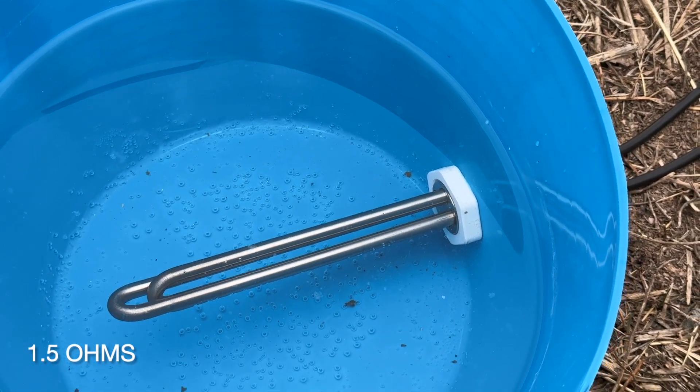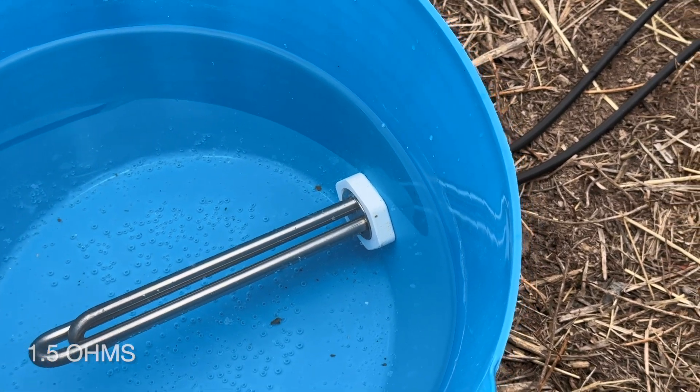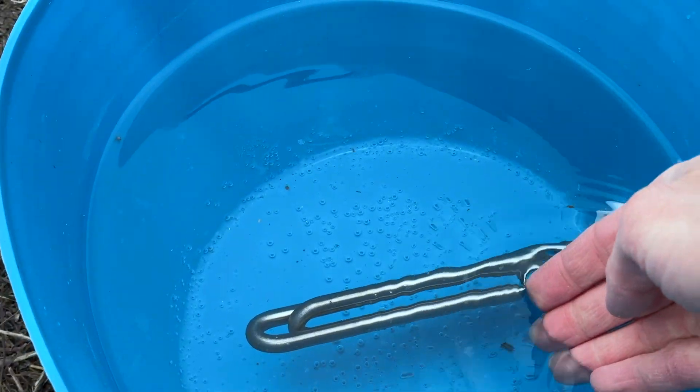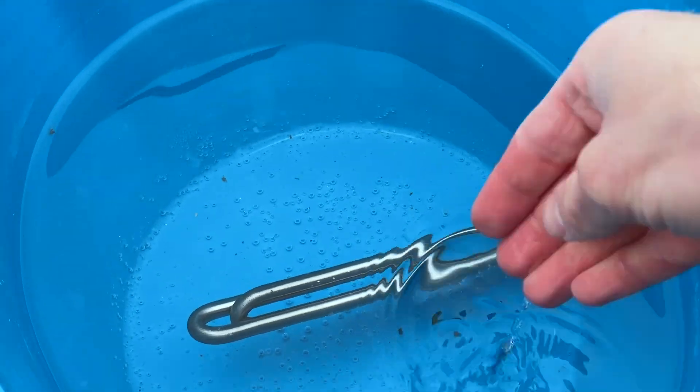That puts the resistance at about 1.5 ohms, which is far below what we needed for this specific solar panel. But you can see little bubbles forming, and it is warm — it feels nice.